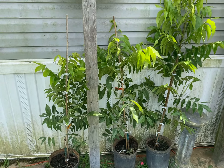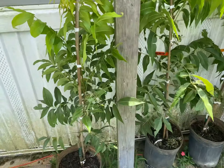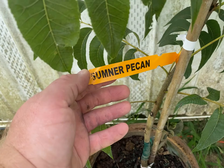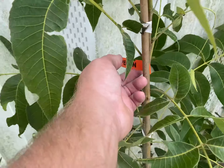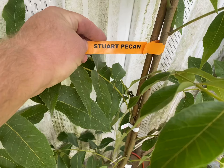I got three pecan trees in the mail today. One is a Sumner, a Pawnee, and a Stewart.